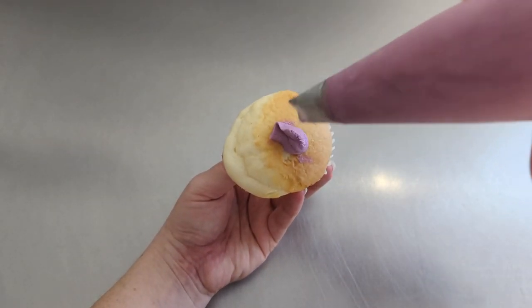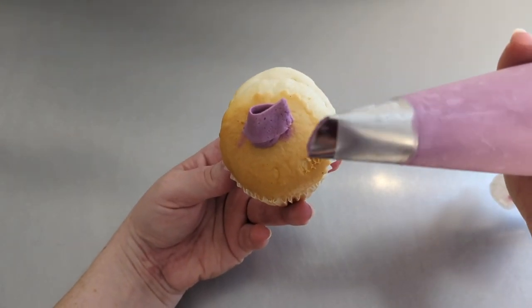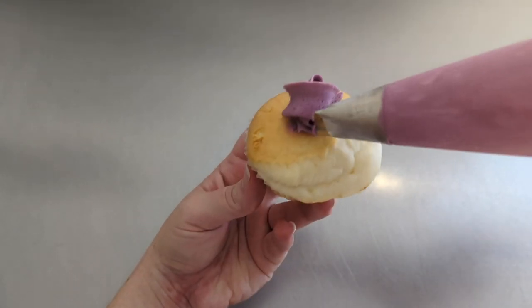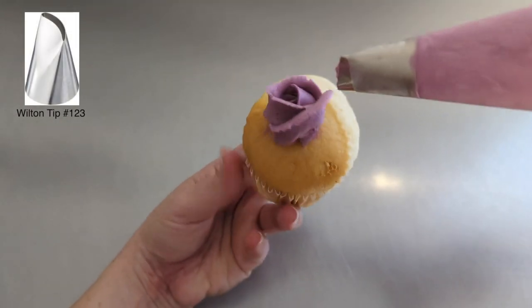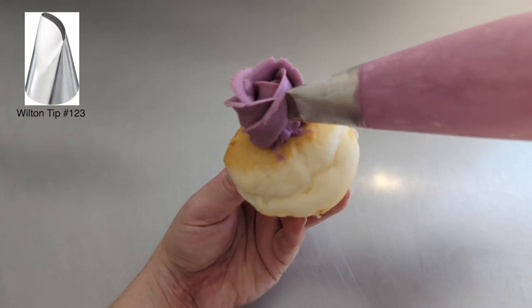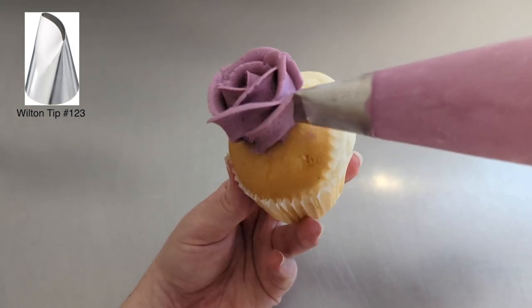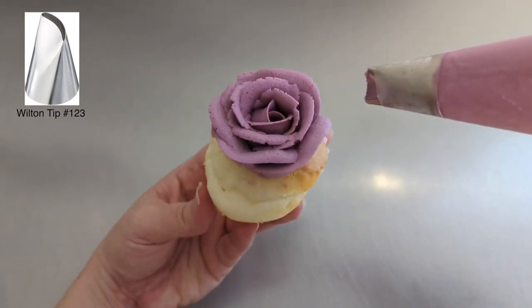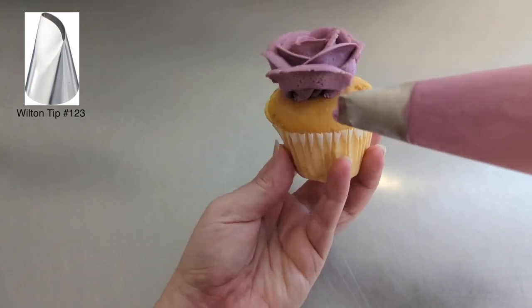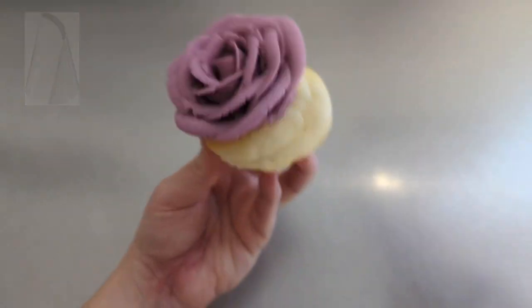I'm going to start with a large rose that's going to be the center of our arrangement. This is actually the only time I pipe a rose on top of the cupcake, because it's going to be very large and I don't see the point of transferring it. I really like using these curved tips when I'm doing the large roses — I love the way they just naturally curl at the top. It gives it a really realistic look.